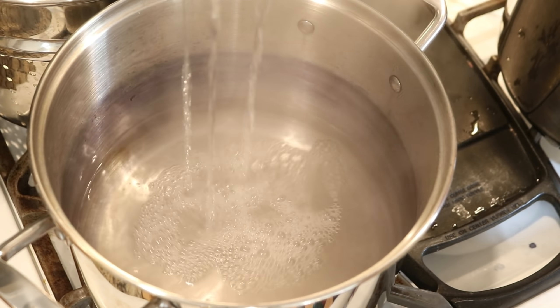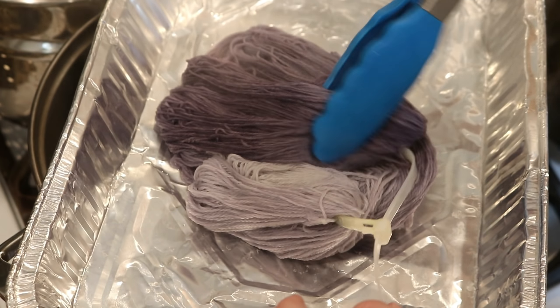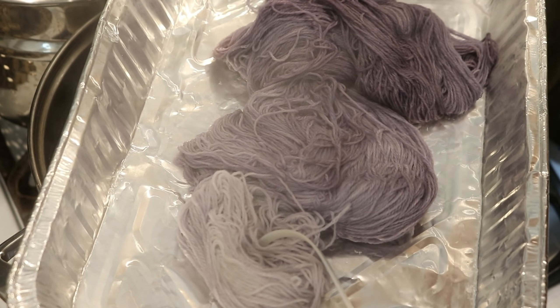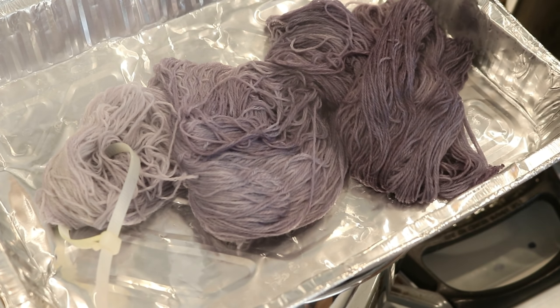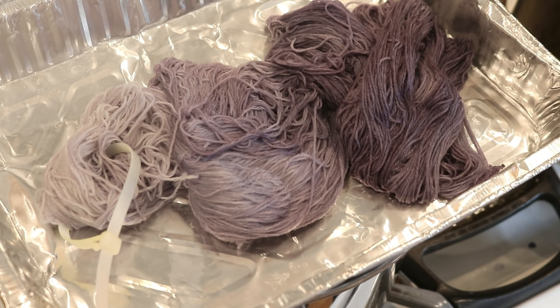We have exhausted that color. Look at this beautiful sort of dusty purple — it really is what you would think of as a pastel, maybe, that has a little bit of warmth to it but does feel very lavender. I'm going to set this aside to cool and then we'll be back to wash it.